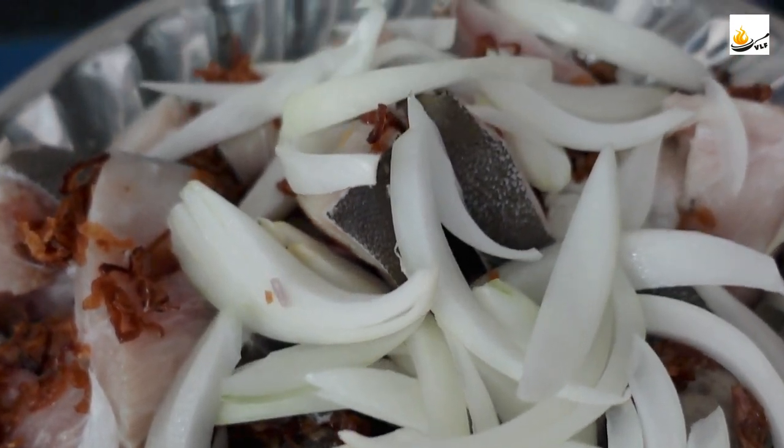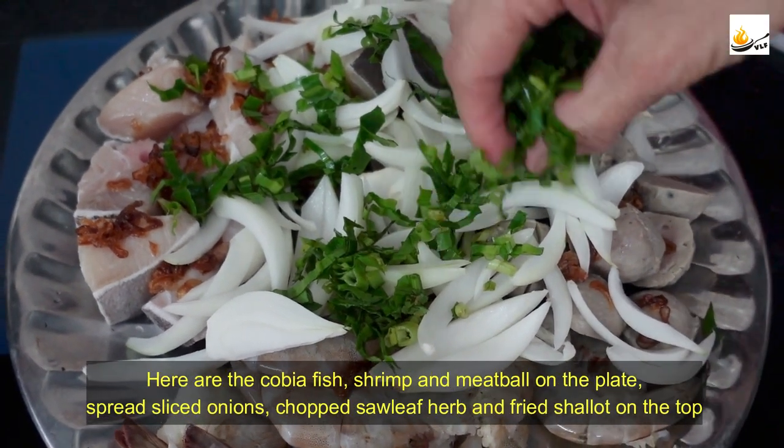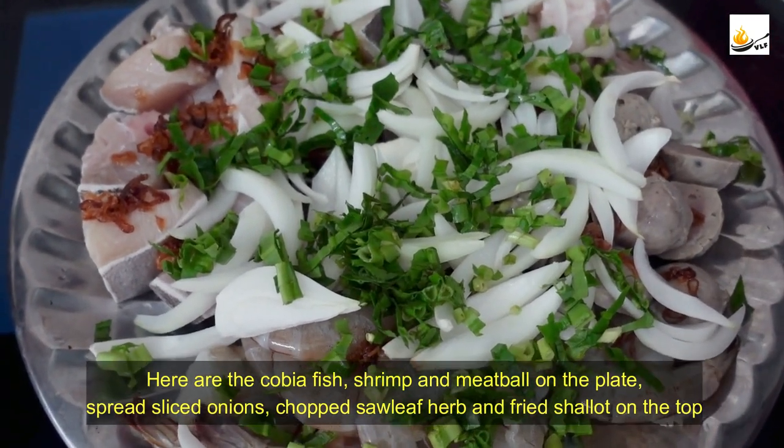The kovia fish were filleted by the blender and my mom cuts it into bite-sized pieces and then washes them. Here are the kovia fish, shrimp, and meatballs on the plate, with sliced onions, chopped Vietnamese coriander, and fried shallots spread on top.